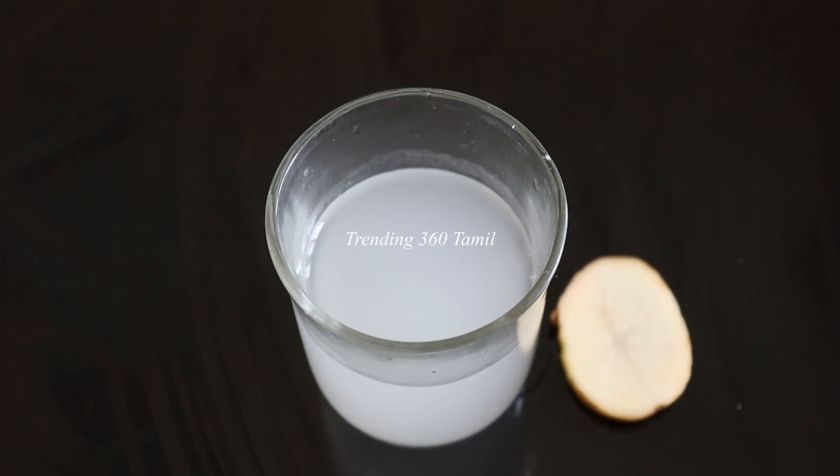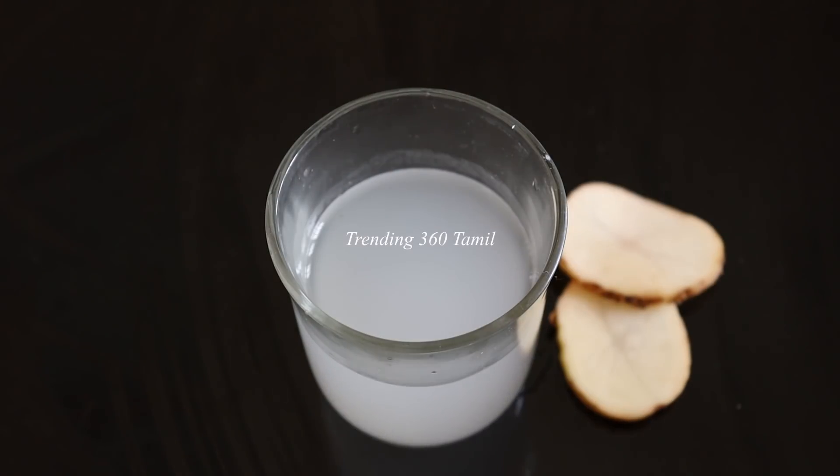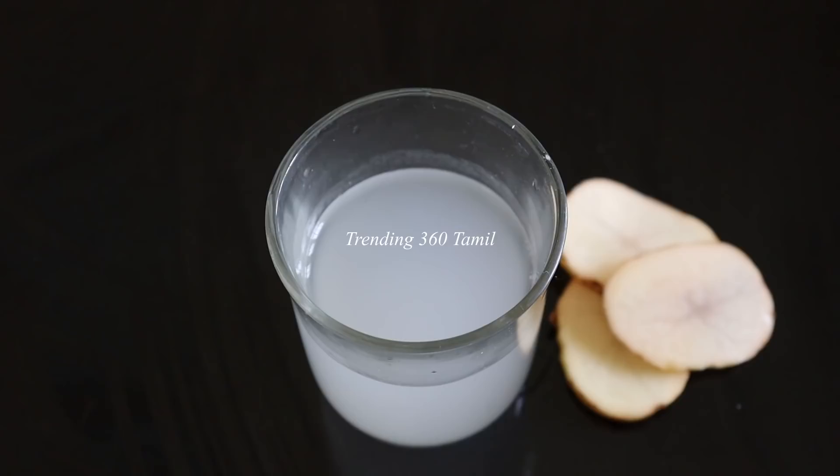Hi Friends! Welcome to Tending 360 Tamil! There are two different types of wheat and other things that you can find. Friends, this is a 7 days challenge.